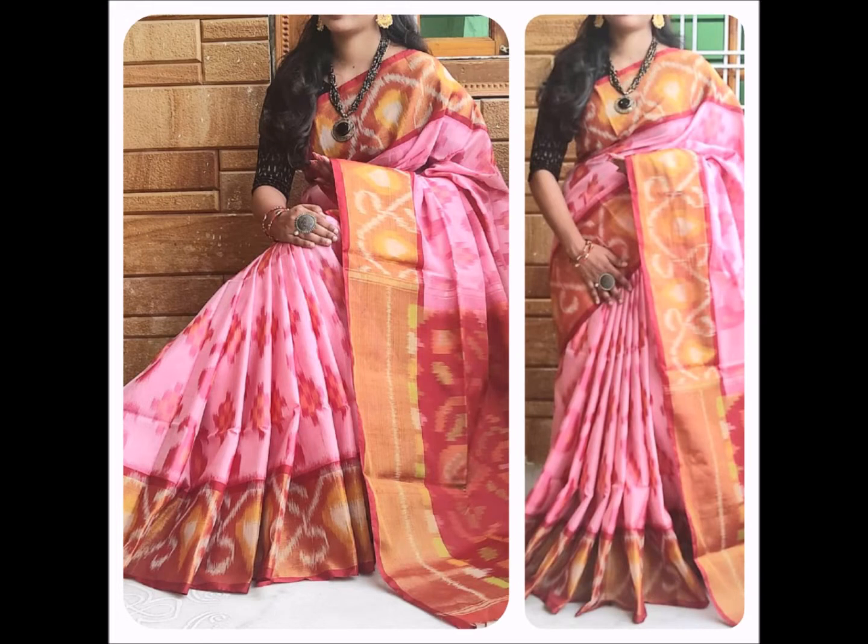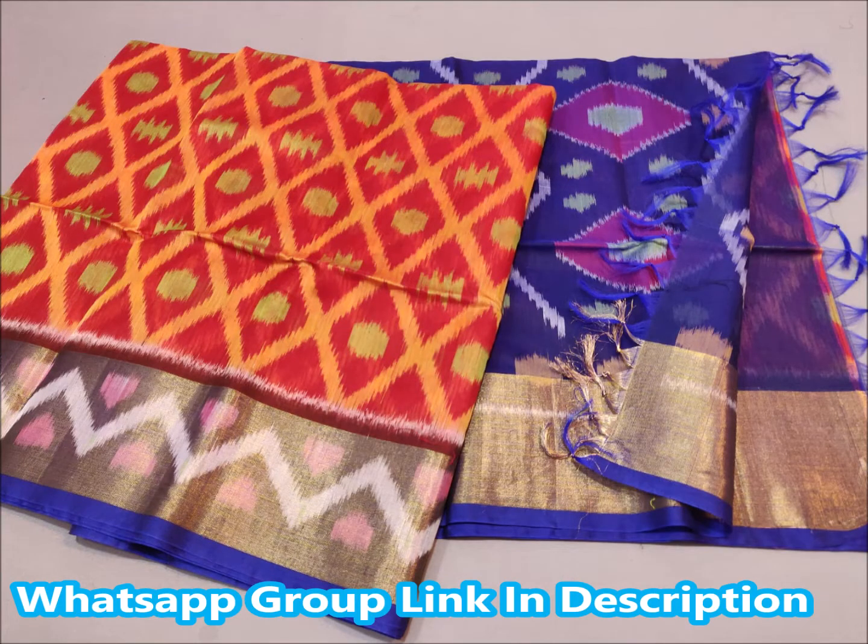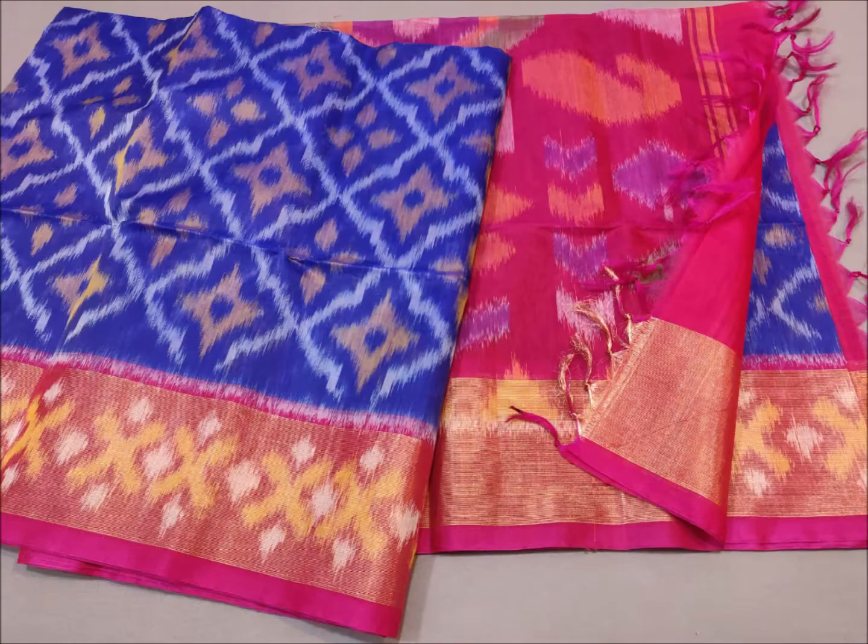If you want to join us in the WhatsApp group, I will share my WhatsApp number. You can contact me, and I will share my collection with you.